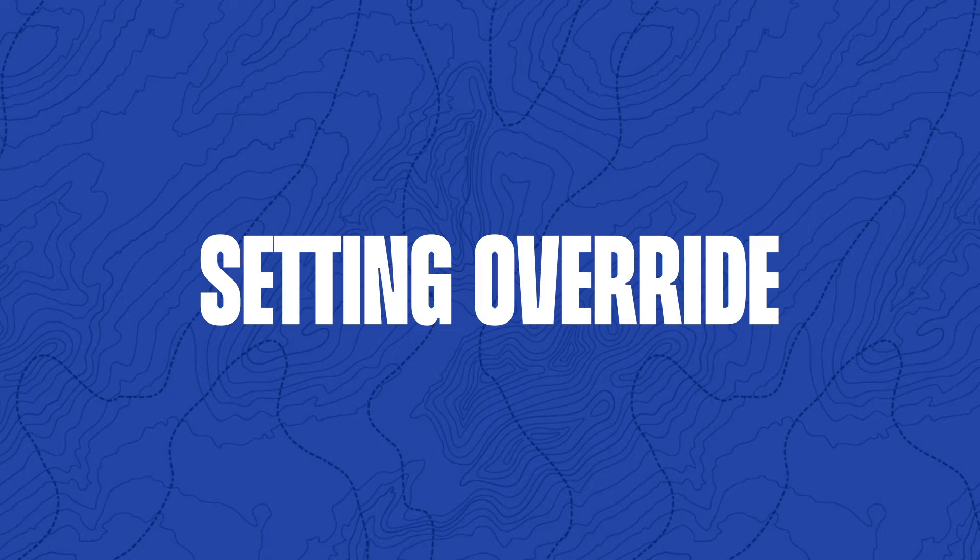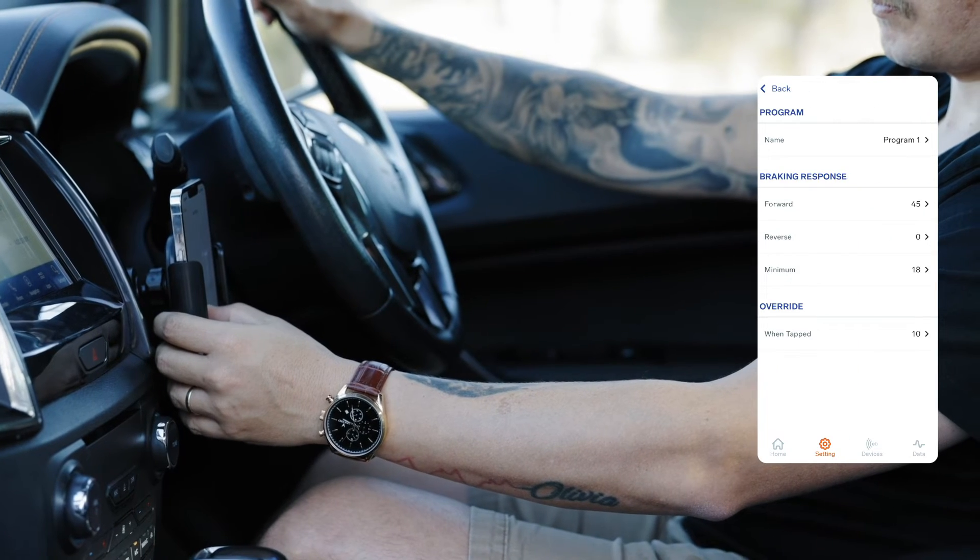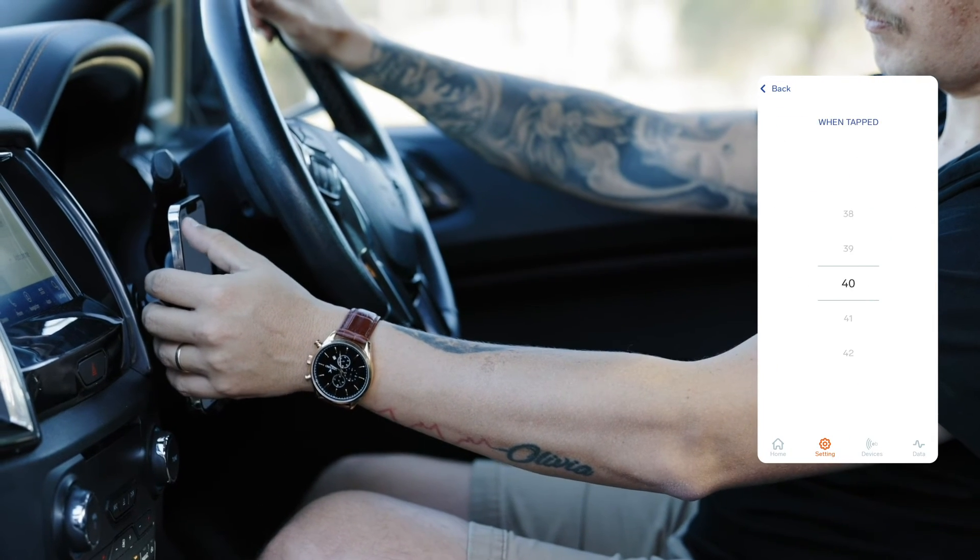Now let's set the override. Finally, select Override and make sure the value is the same as your forward response.